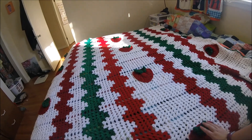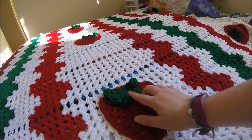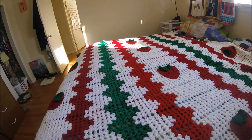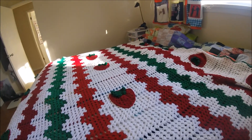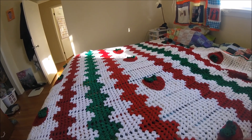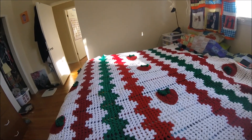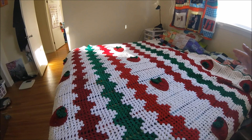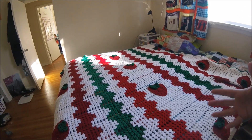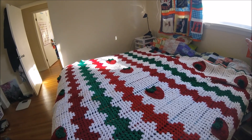I did the strawberries according to a pattern that was a dishcloth pattern actually. So I made, I believe, 15 of them, and there's five along the bottom, in the middle, and then along the other side bottom. They're really easy to make, and they follow the same kind of granny square pattern that the bedspread itself does. It's funny because I've worked on this for three years, but trying to tell the details about it is really difficult. So if I've missed anything, let me know in the comments and I will try to answer any questions you may have.